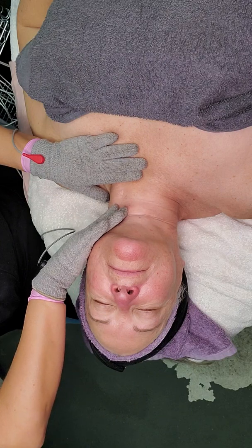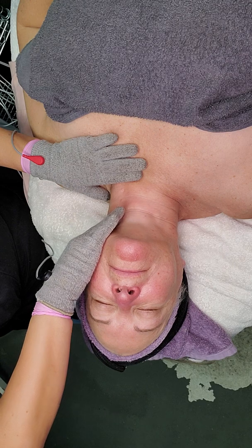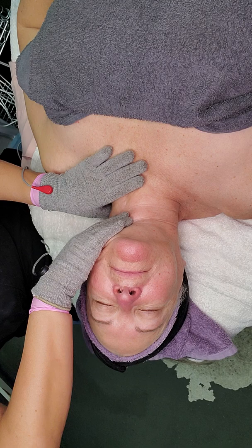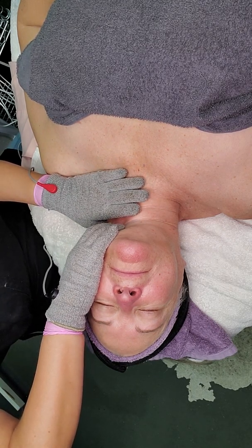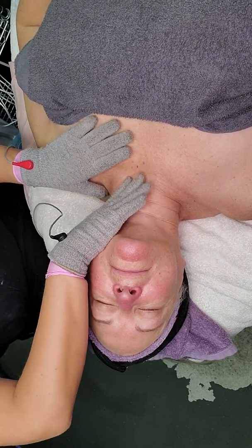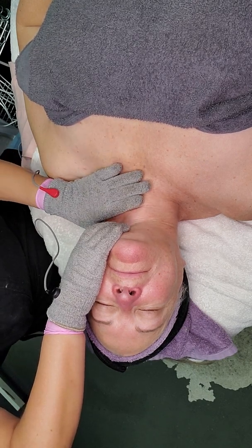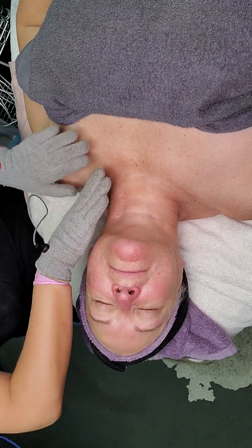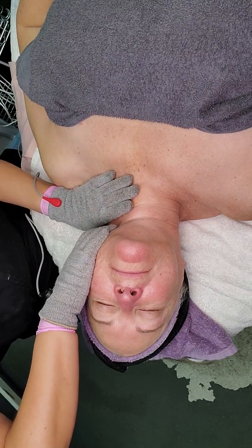I can set my red probe or red glove here and do the erase with the black glove. The black glove is the one doing the work — the current from the positive glove is communicating to the negative glove. So wherever you want the muscle or the skin to go is where you set your black glove, then cinch or bring it up and hold. I'm really getting underneath, and even though we're not working the muscle in this setting, I still get underneath the chin.